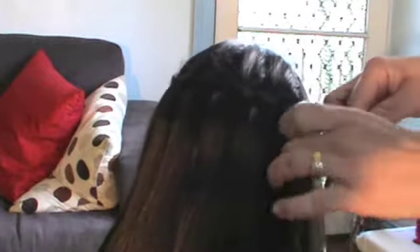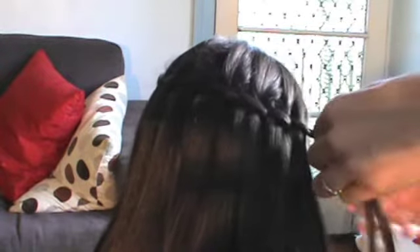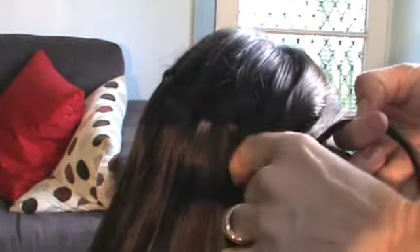Continue adding another chunk of hair and twisting, repeating this motion all the way around. Another chunk of hair, add it in, twist. Another chunk, add it in, twist. Now when I get to this section and that last little piece, you can see I've got really thin pieces here.